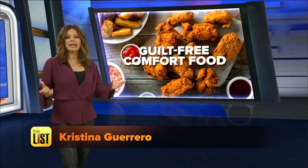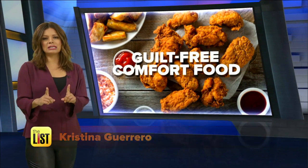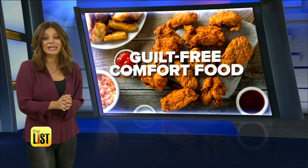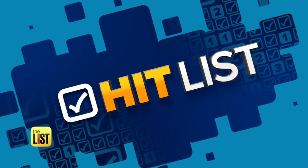Even families at odds about finances bond over food, but unfortunately the kind of meals that heal your soul aren't usually that good for your body. Until now — Lindsey Granger is dishing up guilt-free comfort food on the Hit List.